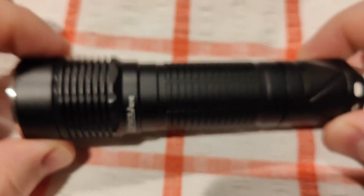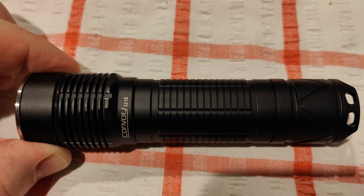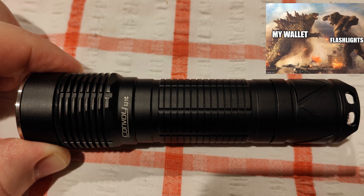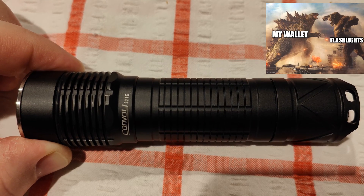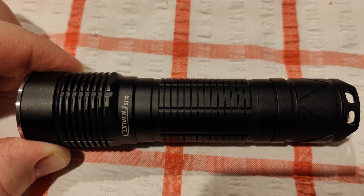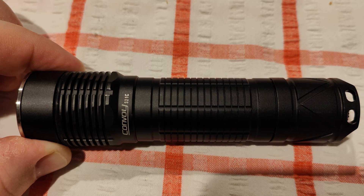I probably don't even have the right one right now, but hopefully I do. I bought these second hand and apparently they're both supposed to have 8-amp drivers, but I just checked and one of them is actually running almost 13 amps. I was like, why is the D-domed one getting more output? It's a 3700K tint. It turns out it's doing almost 13 amps.